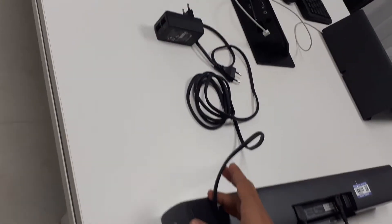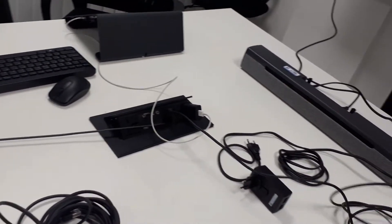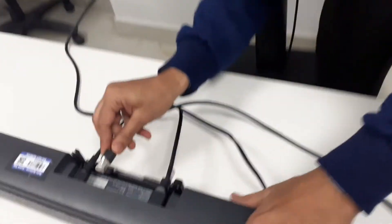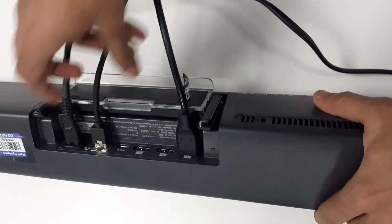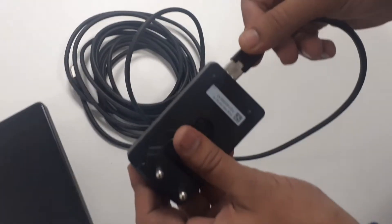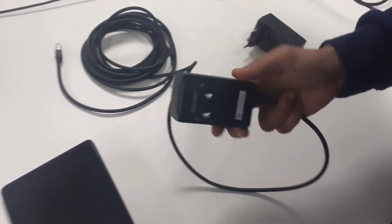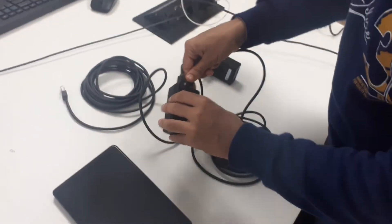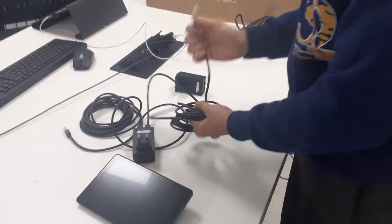Now power is connected. Third, I'm going to give the network — this is our network cable. This PoE is for our pad. There is one input and one output, and the output I will connect with the Neat Pad.